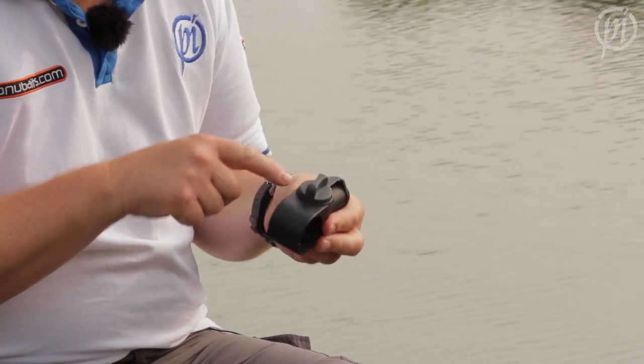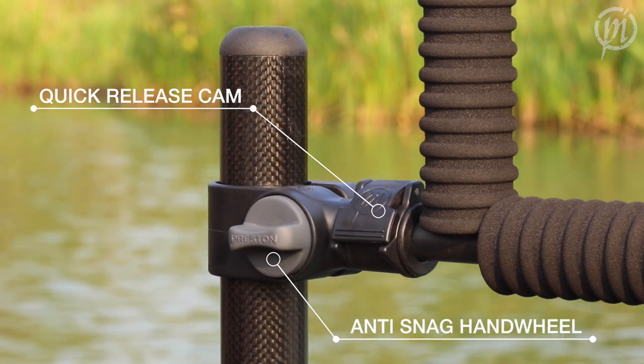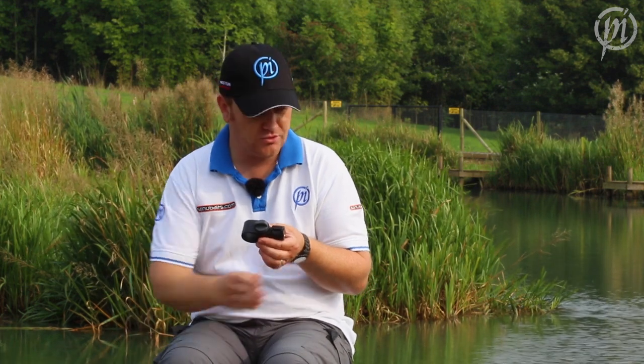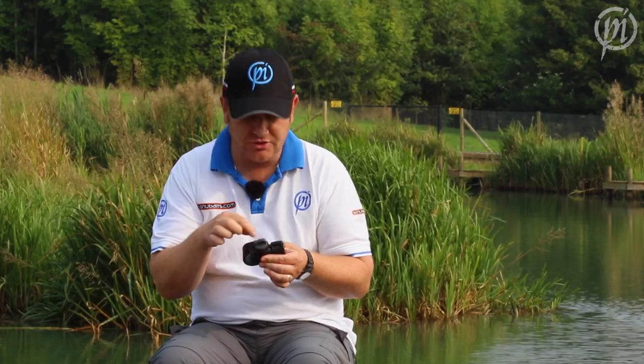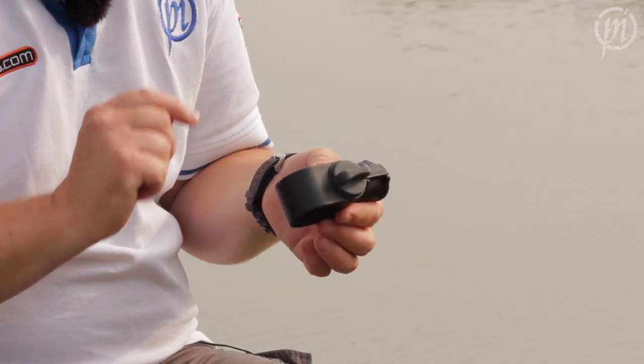Offbox 36 boasts many of the features found on the original Offbox Pro. One of them being the anti-snag handwheel — a nice smooth captive design. It's really important when you've got it on and around your box, on your legs or on your side tray. If you've got your hook length, your rigs, any of that hanging down, it's not going to snag on that or catch your rig and break your line. Dead simple but dead effective.